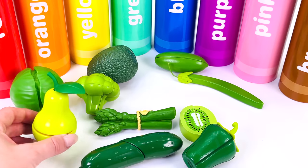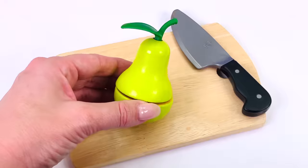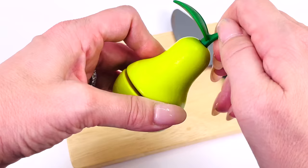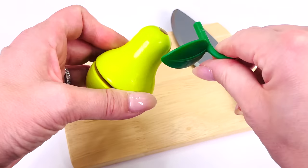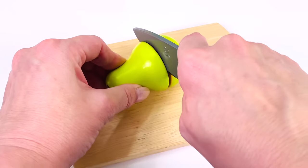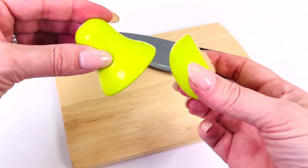What shall we choose next? How about this? It's a pear. Pears have an unusual shape — they're like a teardrop. I'll just take the stalk off and cut a slice. Pears can be used in all different things like pies, jellies, jams, and juice.